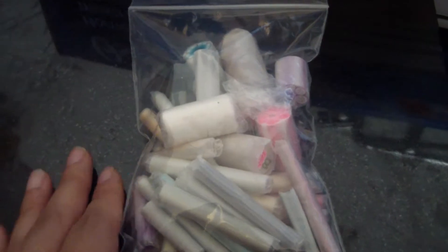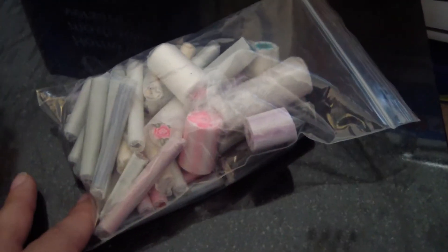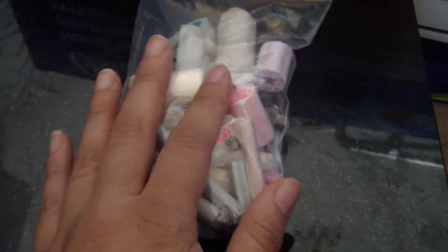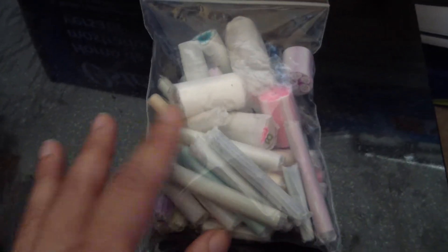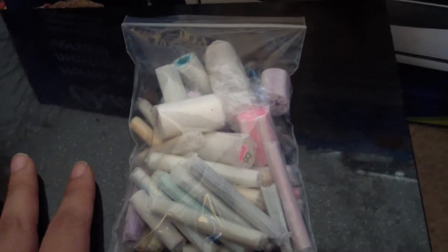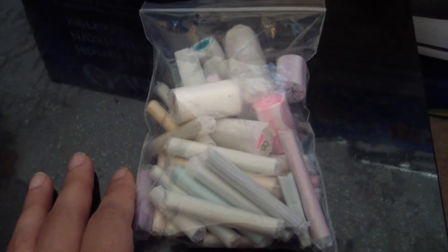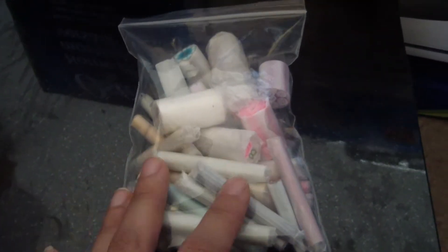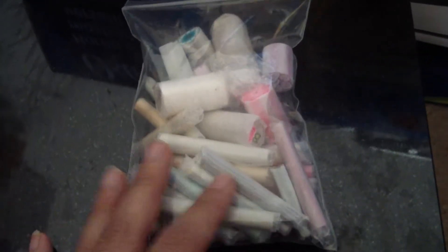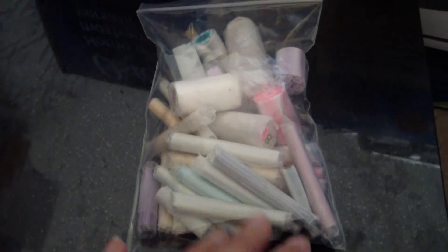Hi everyone, Patty here and this is gonna be a trade confirmation for DreamCake79. She wanted to trade me for some canes and I wanted her to make me a hobo bag, because her sewing skills are excellent and I also needed a bag to carry around my husband's inhalers and all his new pharmacy that I'm carrying around now. So I would love to have something unique and pretty and cute.